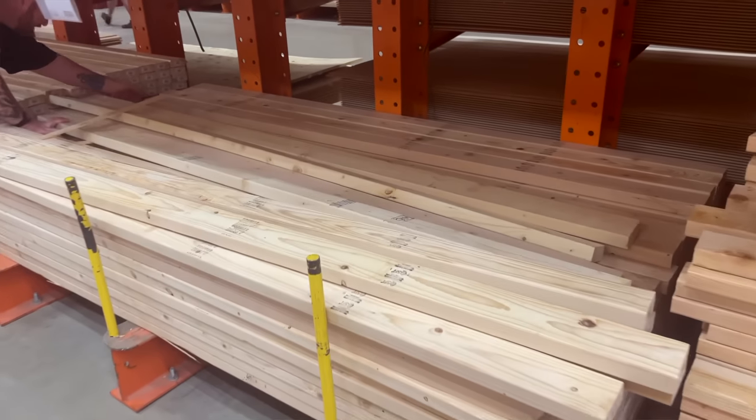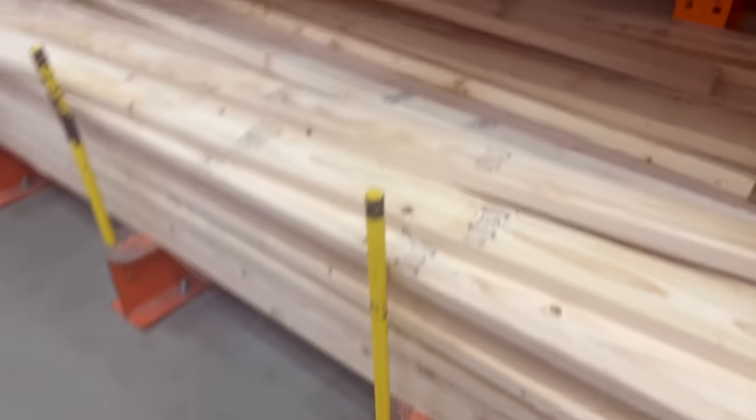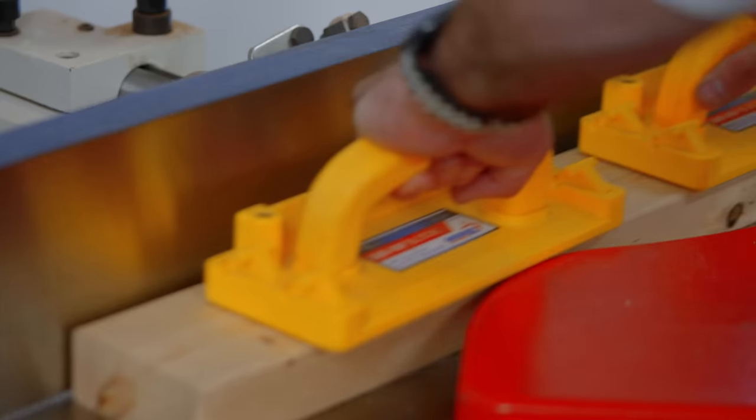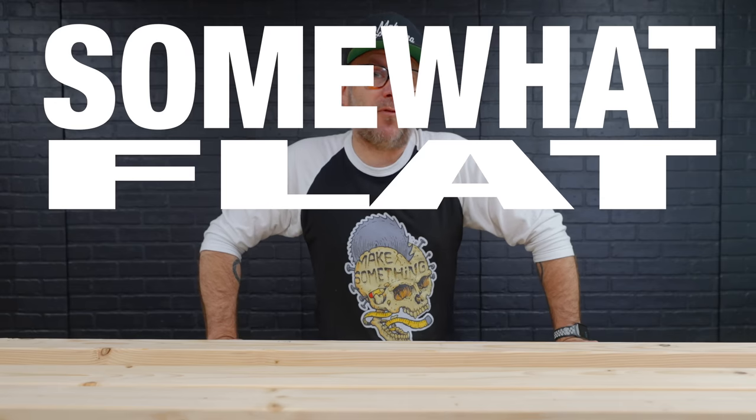We're not following any plans. I'm going to take some liberties in the design, and I thought I would make it very difficult on myself by trying to use nothing but two by fours from the home center. These things are full of voids and they're not square, so the very first thing I'm going to do is joint them and plane them and mill them up to try to get them somewhat flat and somewhat square. This could be a challenge.